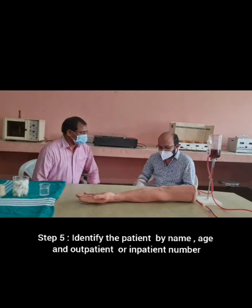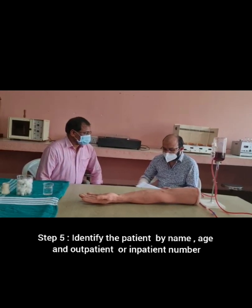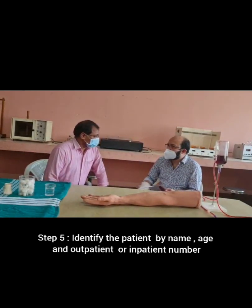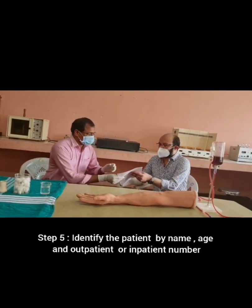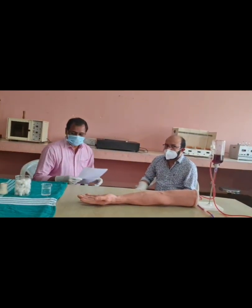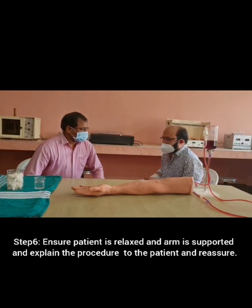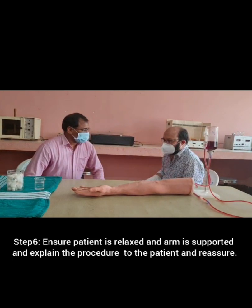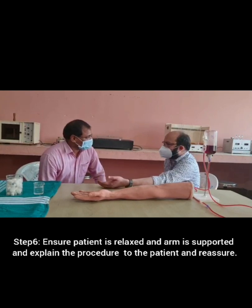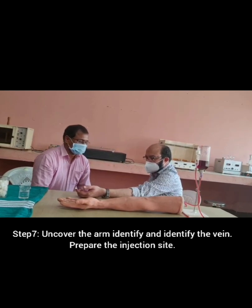Identify the patient by name, age, and outpatient or inpatient number. Ensure the patient is relaxed and the arm is supported. Explain the procedure to the patient and reassure. Uncover the arm, identify the vein, and prepare the injection site.